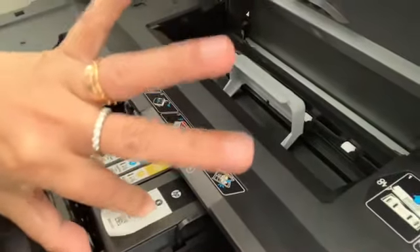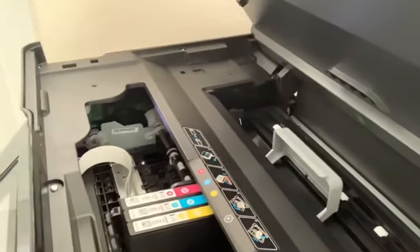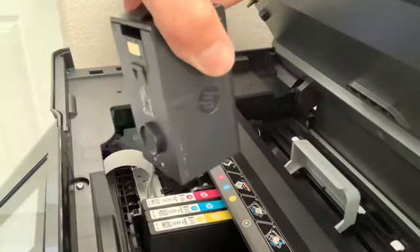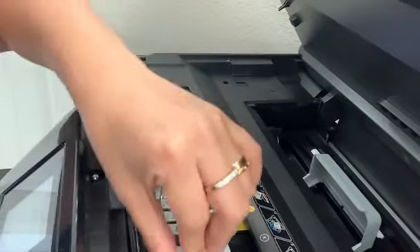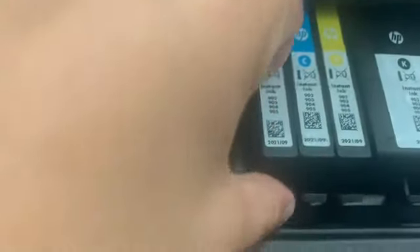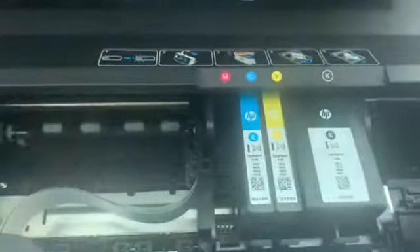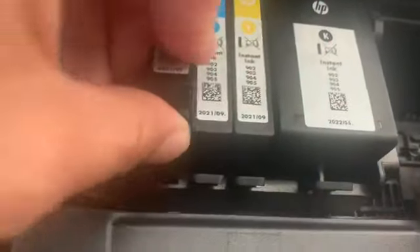There are one, two, three cartridges and then the big one — I think this is the black. Now we just have to pull this one out. We're going to place the new one, and it should click in like that. Just remove the tab. We'll do the other one too — just do it one by one and then place the new one.